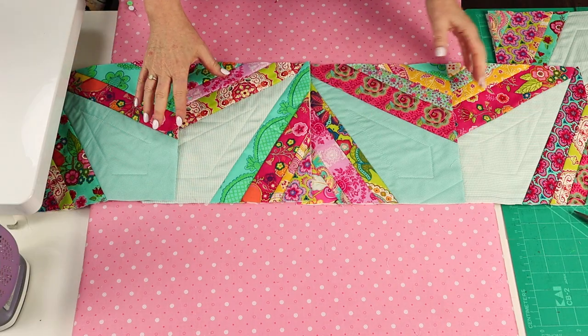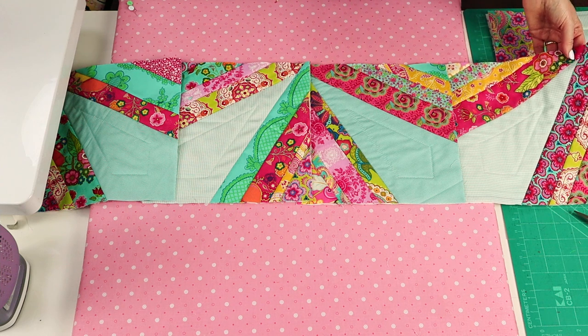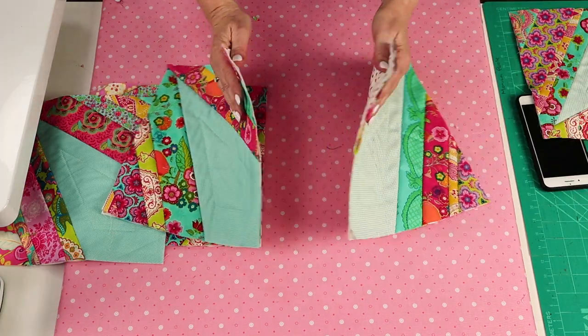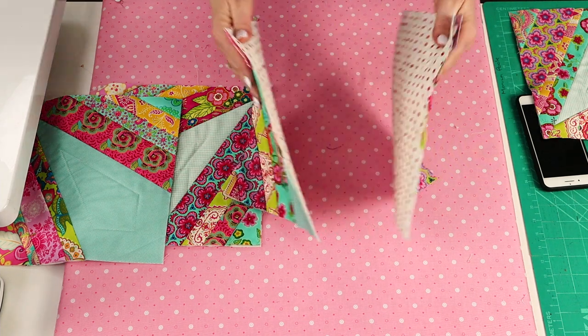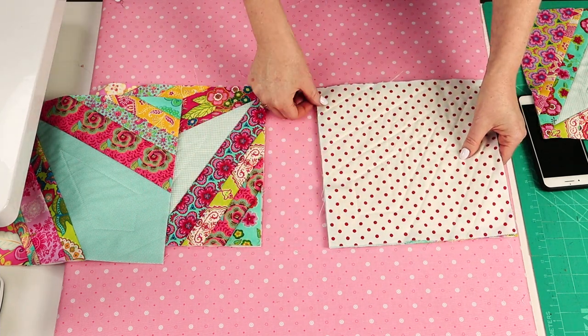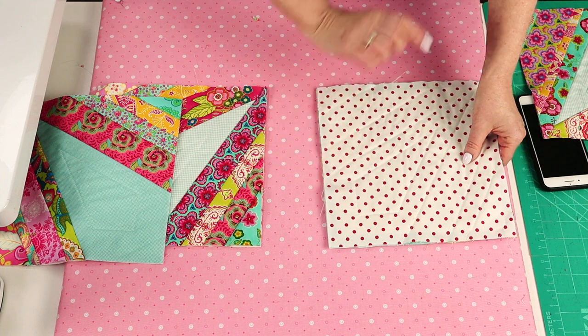Now that I have eight blocks, I'm going to join them together in two rows of four blocks. Normally with my easy cover strip method I would join them with the backs facing, but this time I'm going to join them with the fronts facing and take a one centimeter — or three-eighths of an inch — seam allowance.